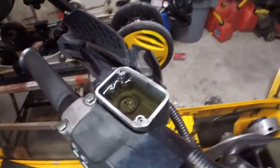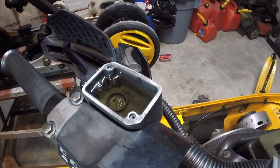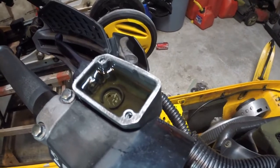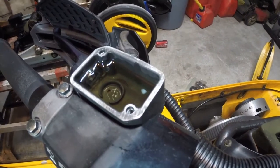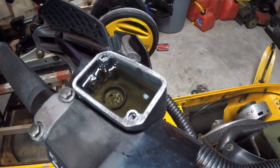When you have everything nice and bled, come back up here and reinstall the little gasket that goes on top, then your cover and the two screws. If you end up putting too much fluid in where it overflows when you put the gasket in, you can just bleed out a little bit of fluid until you have enough room in there to put the gasket back in.